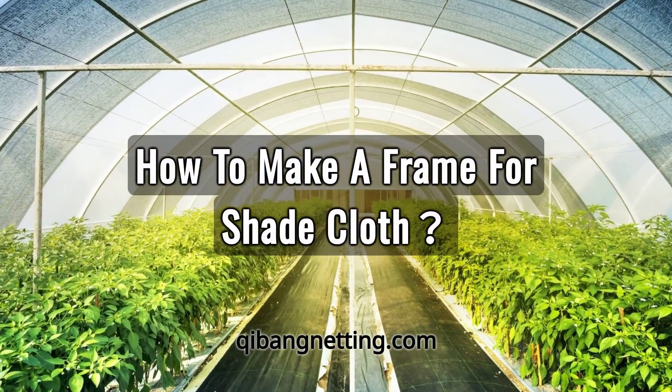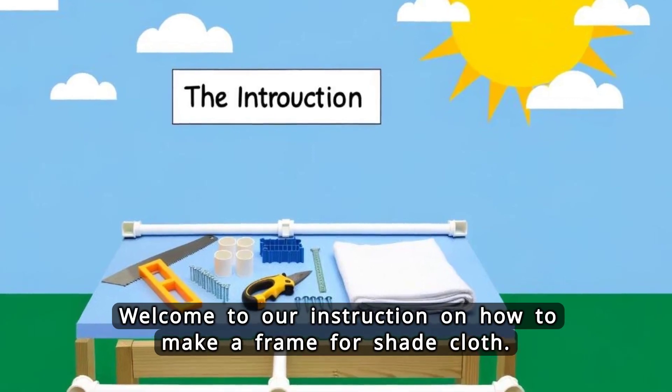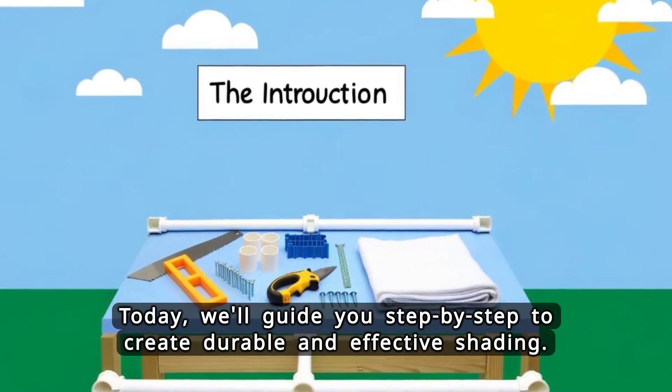Welcome to our instruction on how to make a frame for shade cloth. Today, we'll guide you step-by-step to create durable and effective shading.